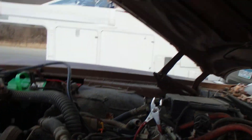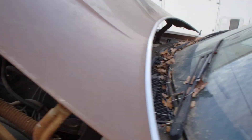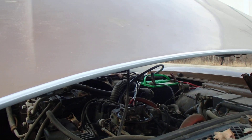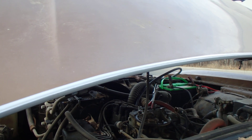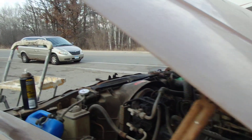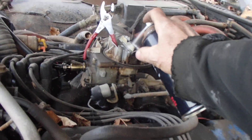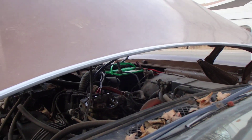Let's try a couple of pumps and see. I don't know if the accelerator pump is working or not, but we'll give this a shot and see. It wants to go, doesn't it? Give it a little juice there — it's been sitting for like six years, so you know.